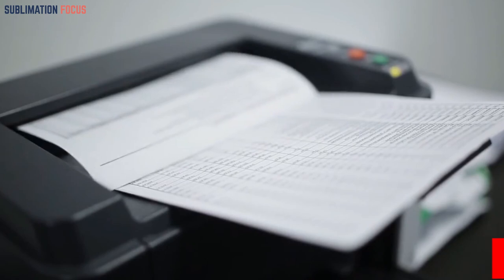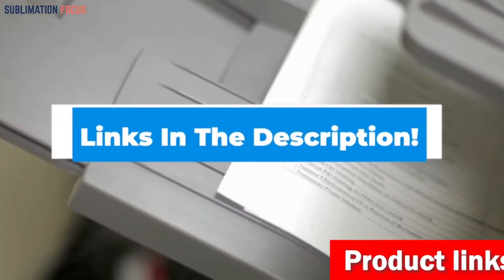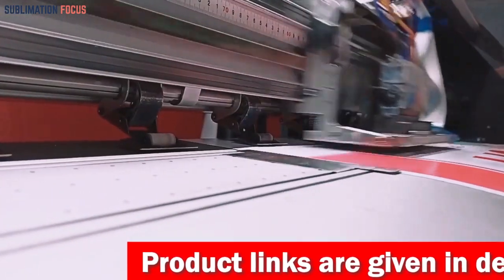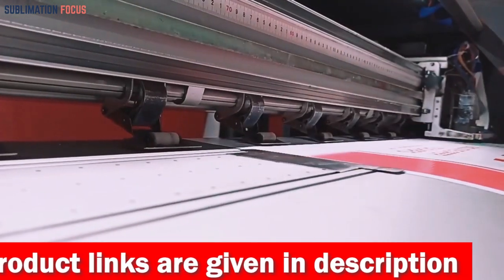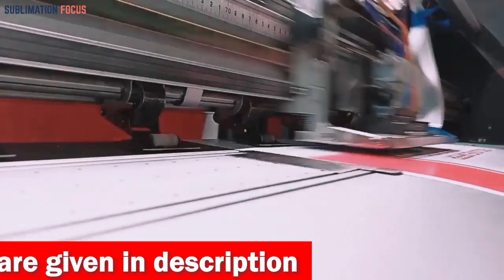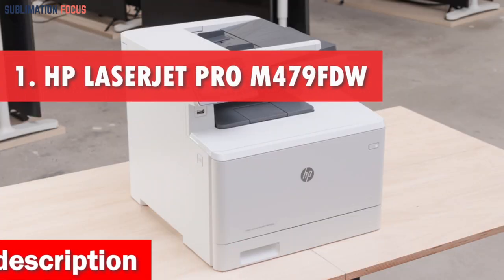That's why, to help you, we've researched and curated a list of the best printers for MacBook Pro users. We've also included the link to each printer in the description box below so that you can easily purchase them. The provided links are updated daily so you know you're always getting the best deal available. Without wasting your time, let's dive in. Number one is the HP LaserJet Pro M479FDW Wireless Laser Printer.